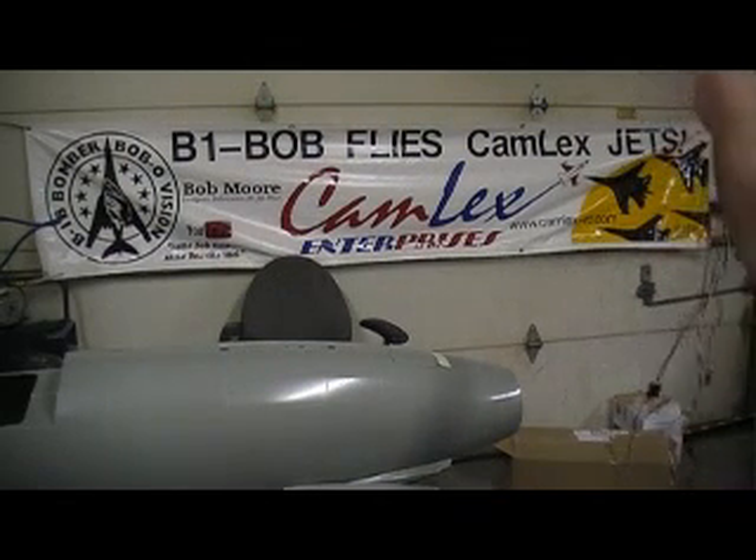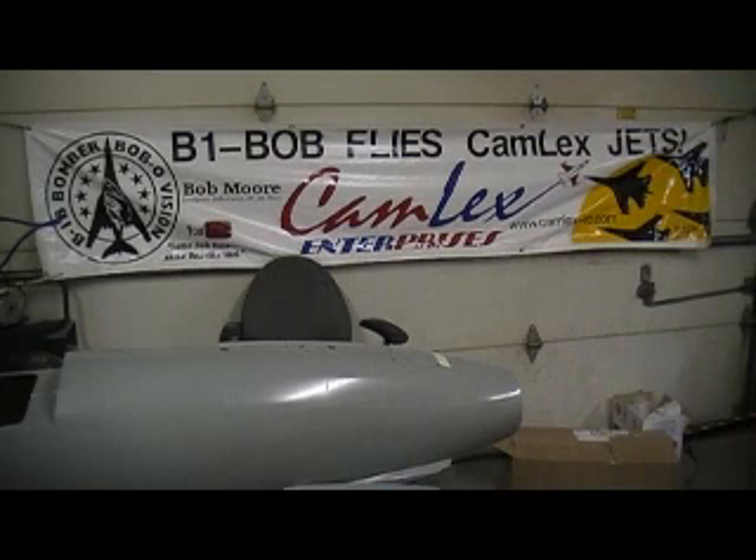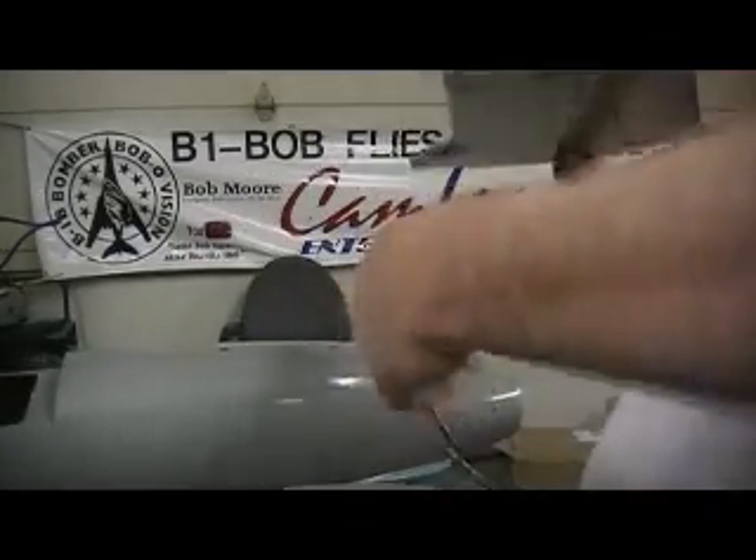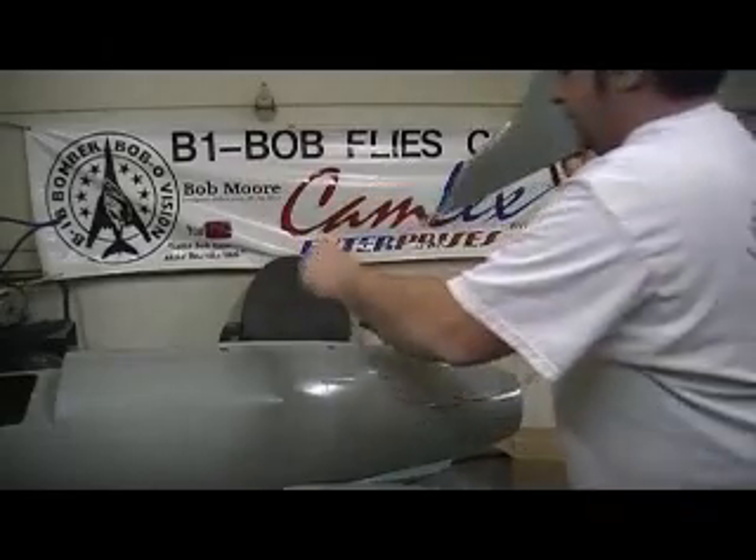That's what I'm using — I just want to give you guys a heads up on the difference between the PowerSafe and the non-PowerSafe. We've got about everything fail-safe we can. I've got fail-safe on my landing gear and fail-safe on the radio system.